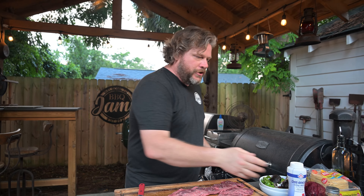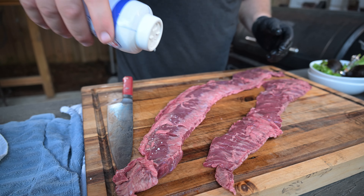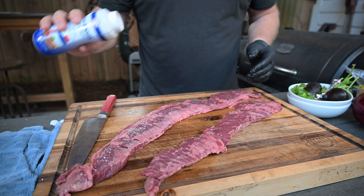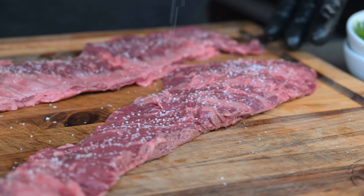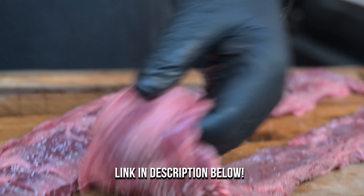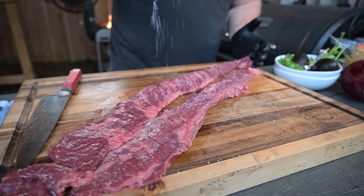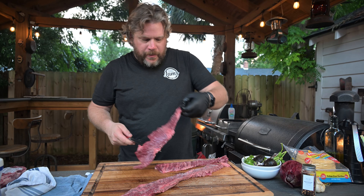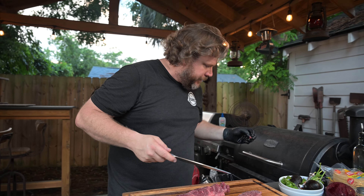All I'm doing on this skirt steak — it's so beautiful and already so tender — is throwing some grilling salt on it. That's it, just some salt. This is a really nice Argentinian grilling salt called Dos Anclas. I'm just going to cut these guys in half, let them hang out for a second. We brought these up to room temperature to help out with the flavors. We're getting ready to pop them on the grill in just a second.